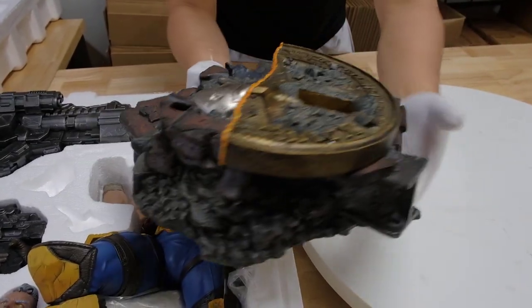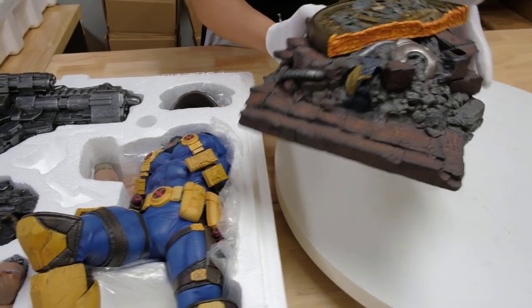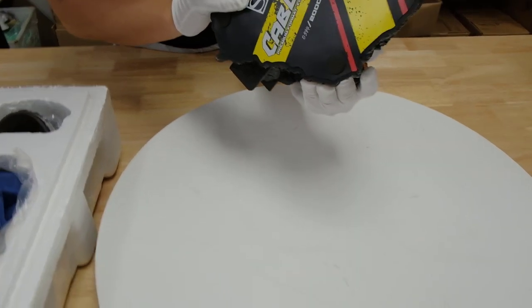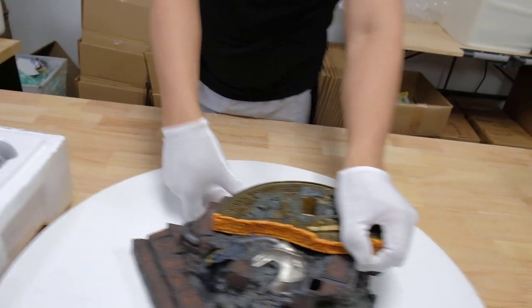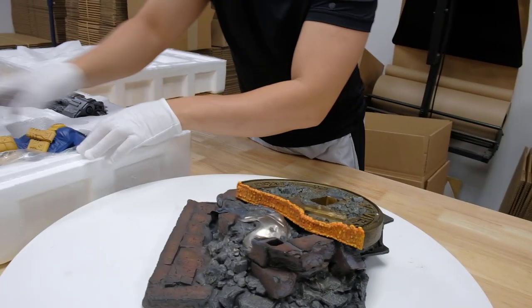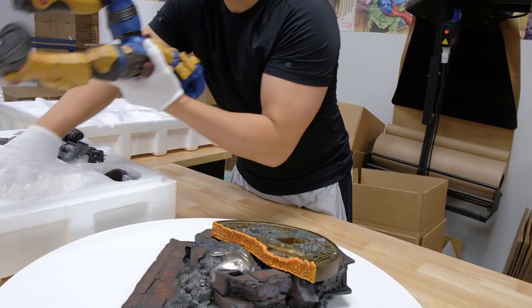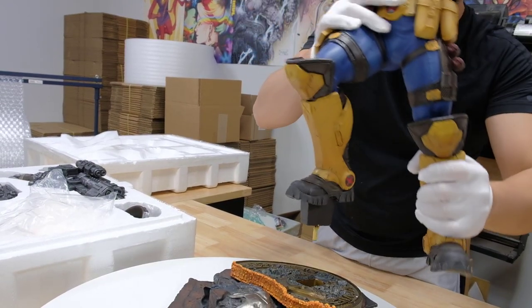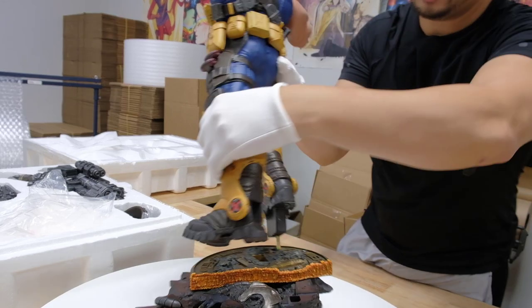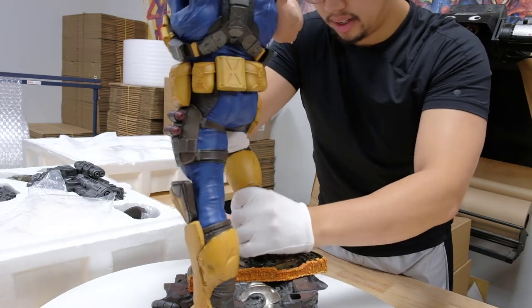This is the base. I like how it says Xavier School for the Gifted on the bottom — very nice. So this one is already sold out. Congratulations to whoever picked it up. This review is just for you — you're gonna watch it. You put the pin in here like this.